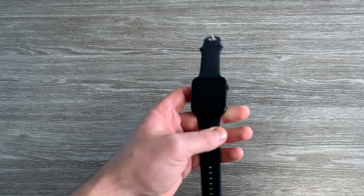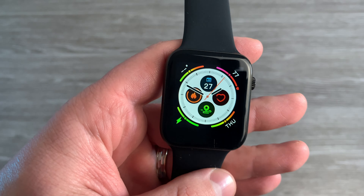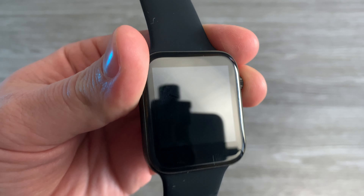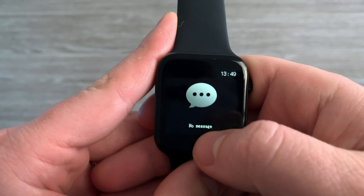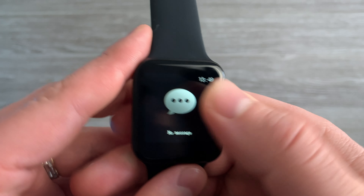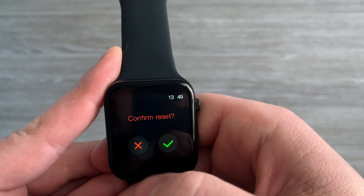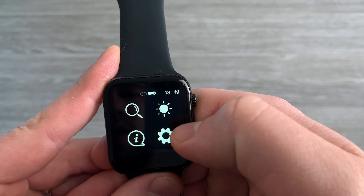So now this smartwatch is fully charged. Let's see how it looks. It doesn't look bad, actually, even though I don't really like the square display. If you go up, you can see messages. You can also see the watch here. Going up, we have some settings.